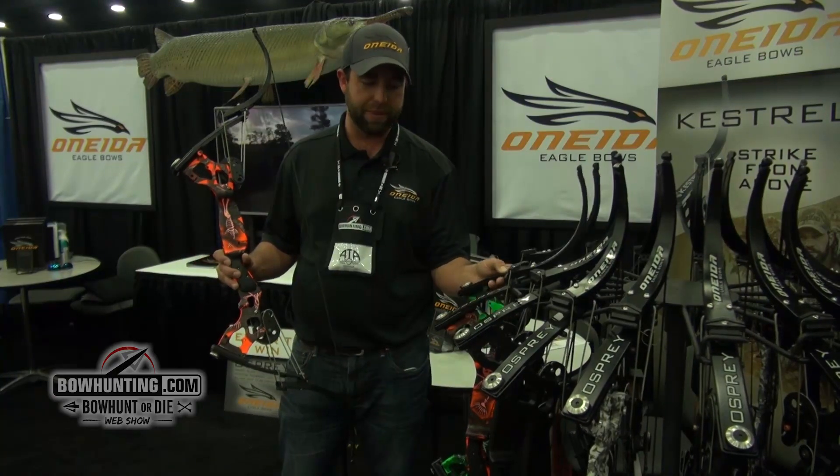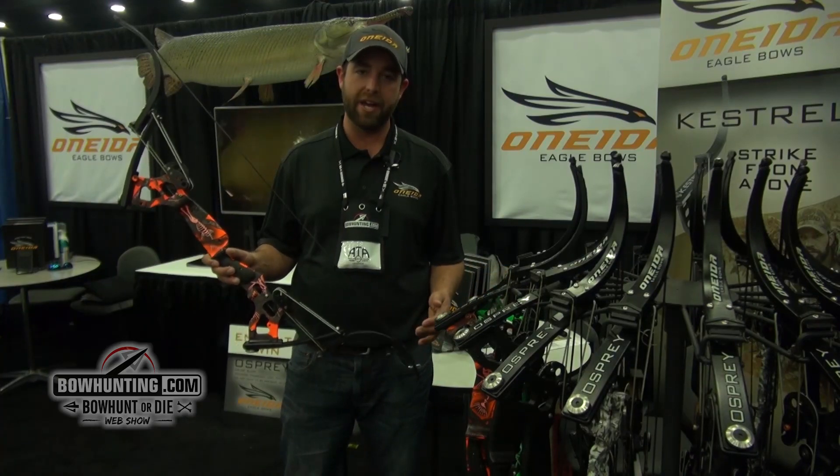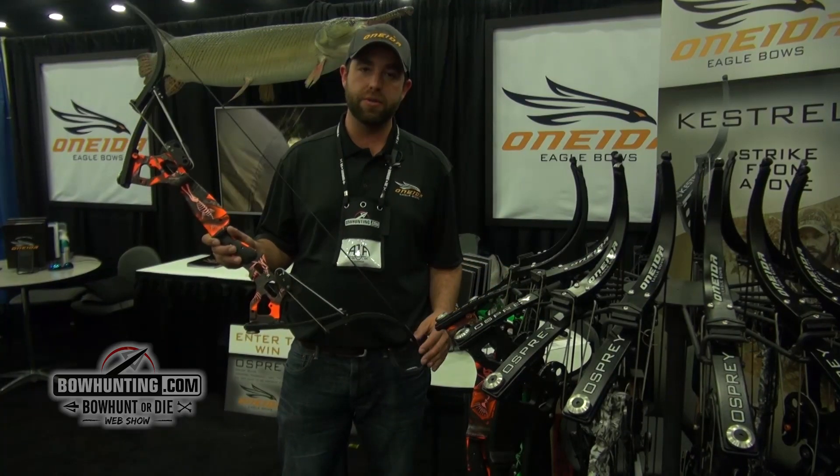These are really the best bow fishing bows out there on the market. I promise you if you come try one, you won't be disappointed. For more information and to see our whole lineup, visit OneidaEagleBows.com.